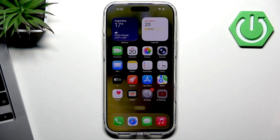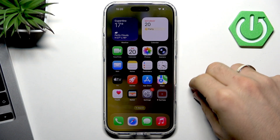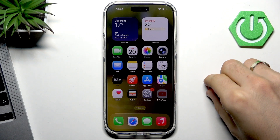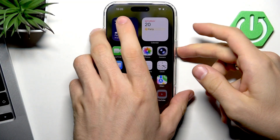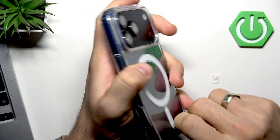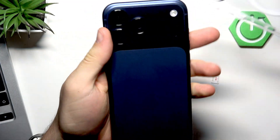If you have the global version, you have a second option: a physical SIM card. You can use it only with a nano SIM — this is the smallest format of SIM cards. So what do we need to do to insert a physical SIM card into the iPhone?